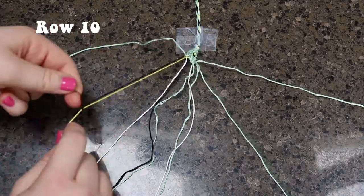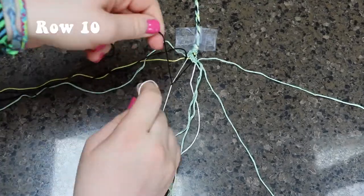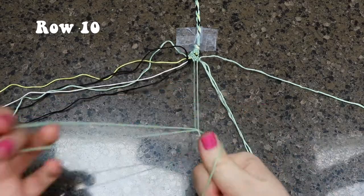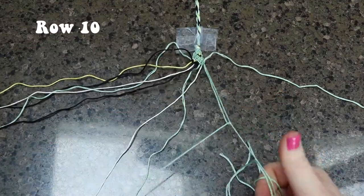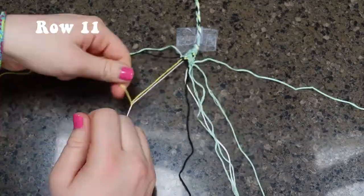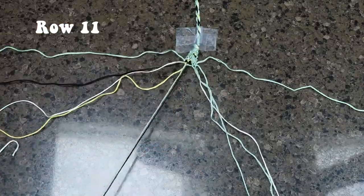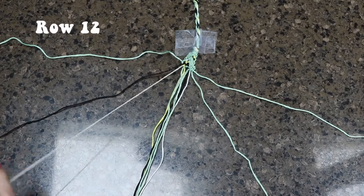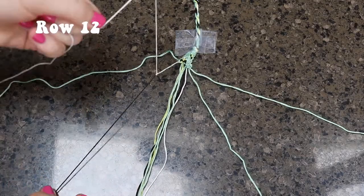Moving on to row ten, you are going to leave out the first and last string. For the first pair, you are going to be doing a forward-backward knot. The second pair will be a backward-forward knot. The third pair will be a forward-backward knot, and the same with the last pair. For row eleven, you are going to start off with a forward-backward knot. The next pair will be a forward knot, and the last three pairs will all be backward knots. Now for the final row, row twelve, you are going to be doing all backward knots, leaving out the first and the last string.